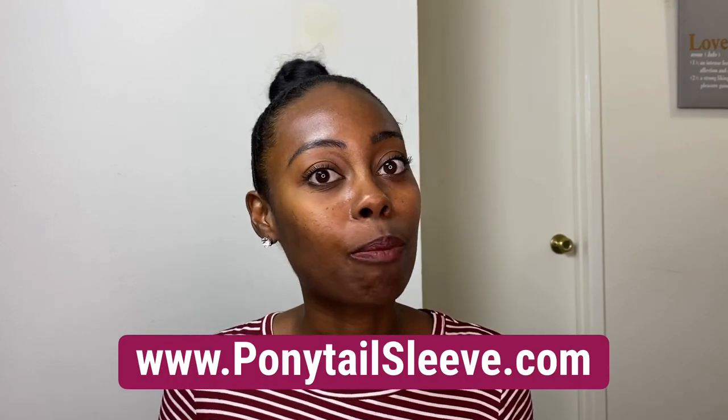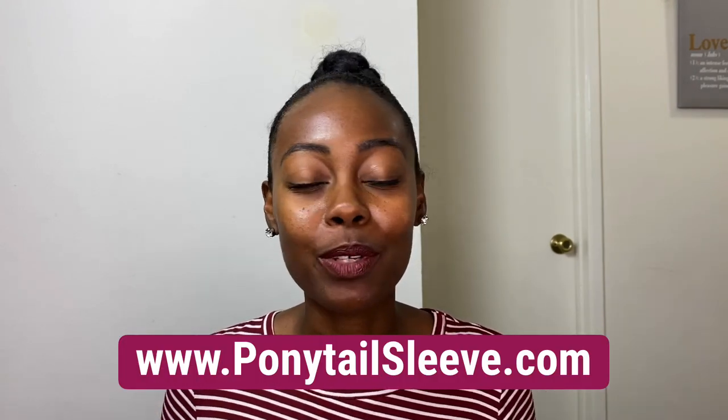Hi and welcome back to Cotton Creations. I'm super excited about today's video. It's another hair tutorial, but it's actually going to be featuring a brand new product that hasn't even hit the market yet, but is coming out very soon. It's called the ponytail sleeve — a hair accessory that allows you to construct your very own invisible ponytails in advance so that you can pop them on and take them off whenever you want.